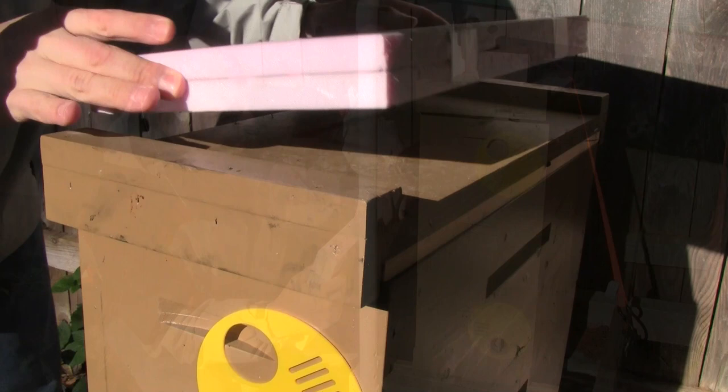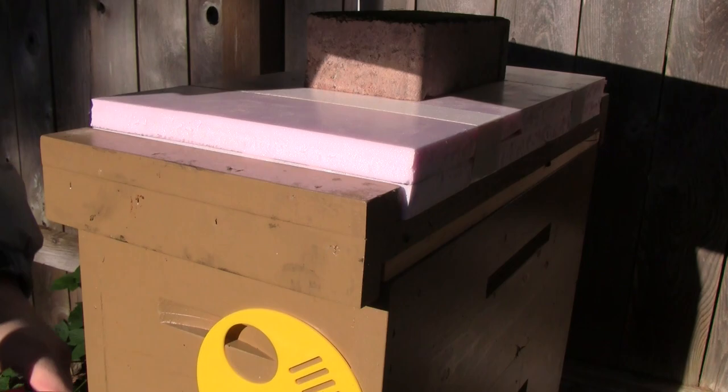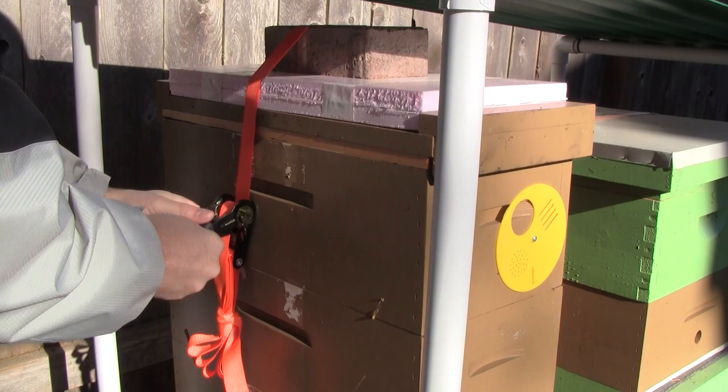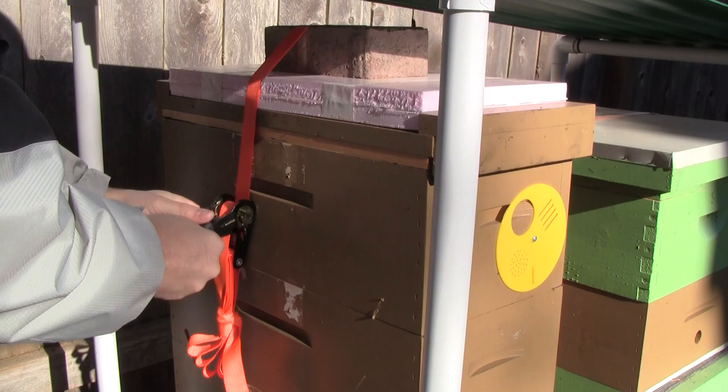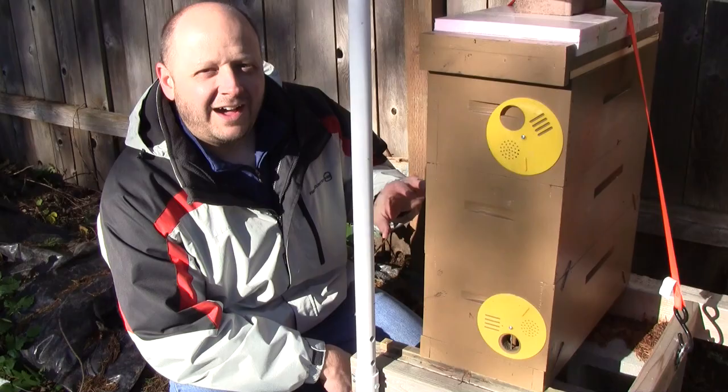By using a brick and a strap I can hold that styrofoam piece down so it doesn't blow away. This is my first winter using five-frame nukes, so we'll see if some of these modifications help, and if they survive the winter. I also have the hive tilted so that if water does condense on the inner surface of the lid it can drain — though it's gotten too windy to continue filming.